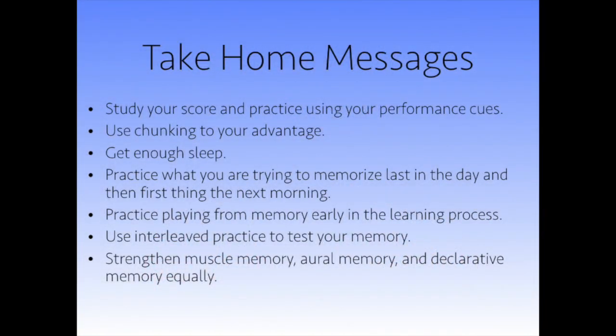First, study your score and practice using your performance cues — that was in the first video. Use chunking to your advantage. Take technique practice and music theory and aural skills seriously because it will help you memorize — also in the first video. Get enough sleep — that was the second video.